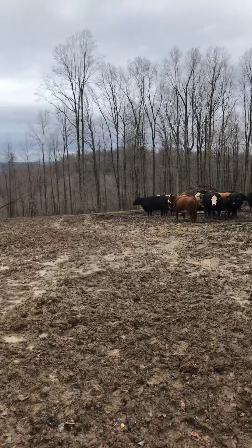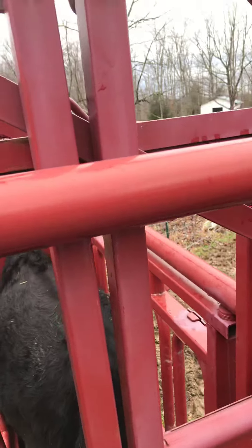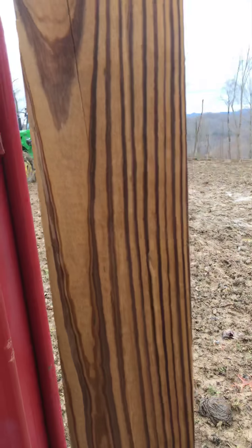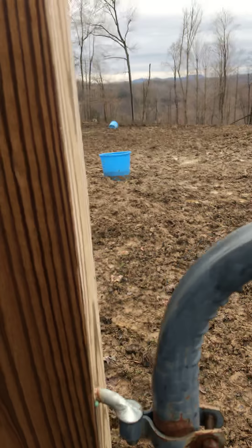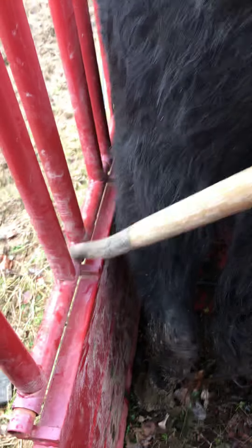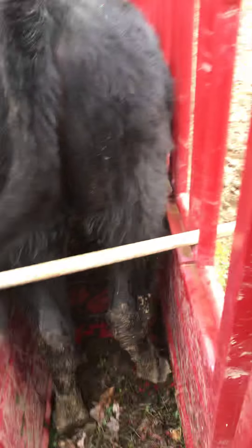That one is called Mandy, Sandy's daughter. This heifer here is probably the youngest of all. I've done a few of these and been successful at it. First of all, I'm going to put this bar right there so she can't kick us back — it's just a handle off of a shovel, but it works.